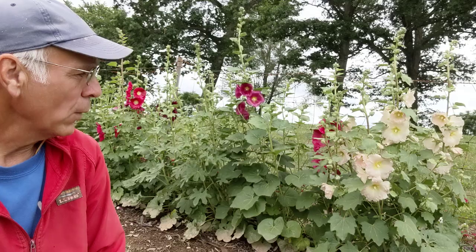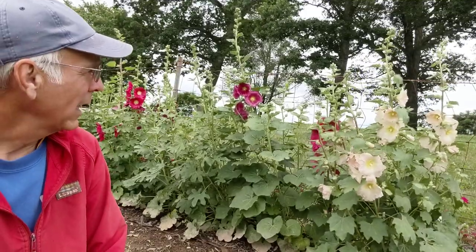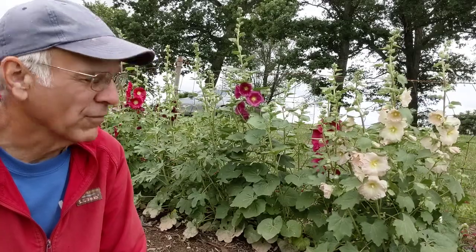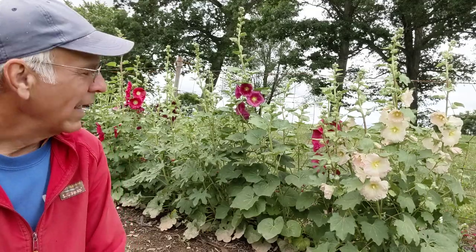A few weeks ago I took some hollyhocks that we had seeded in spring of 2020, put them out in the field, grew them on, and then this spring I had enough extras that I planted some along the fence. I showed you how I did that with some newspaper and some mulch around them, and this is what resulted. I'm really happy with it. It took a little bit of wind damage last night because we had storms come through, but we were very grateful for the additional rain.